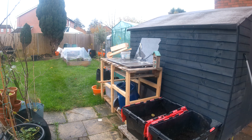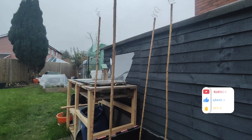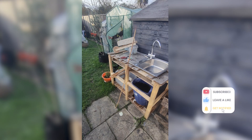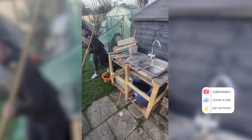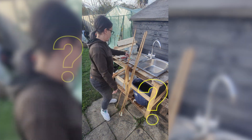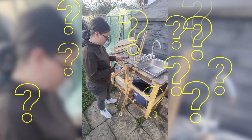Could wrapping copper wire around the stake really make your plants grow faster and healthier? That's the claim behind electroculture, a gardening method that's been sparking curiosity and controversy. But does it work, or is it just a flashy meme?